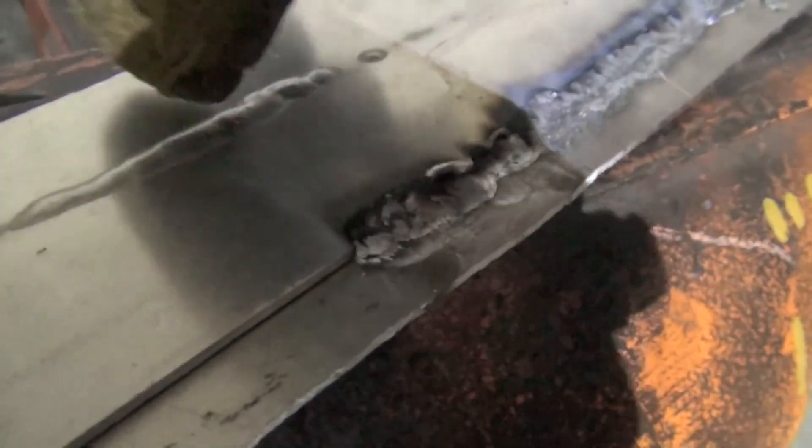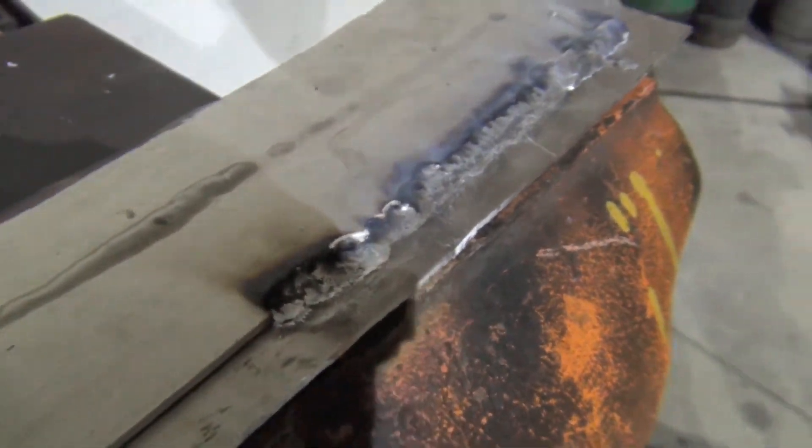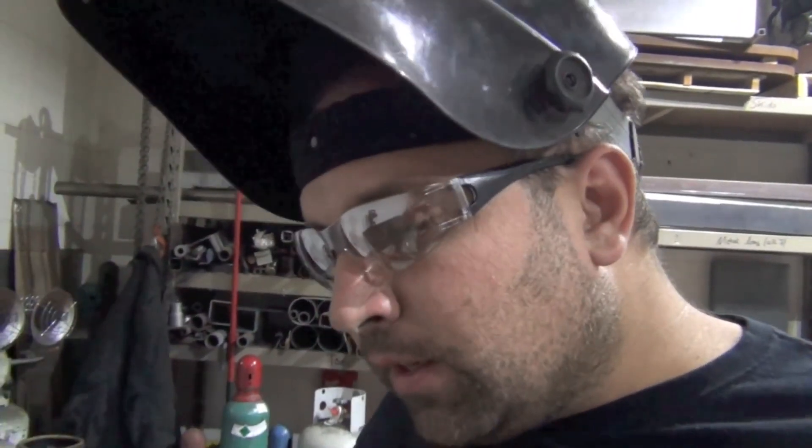That's where we had the big heat from the first pass and it just got a little bit too hot. So aluminum has a lot of learning curve — it's not like steel. You don't see a molten puddle per se; aluminum changes colors and it doesn't glow.